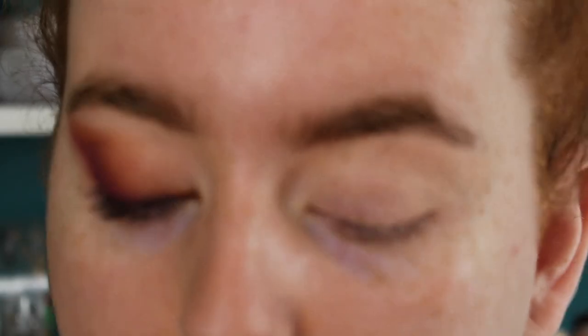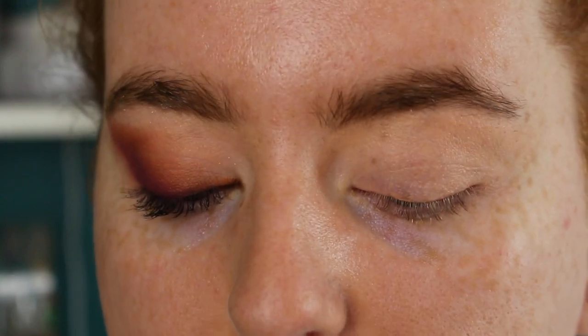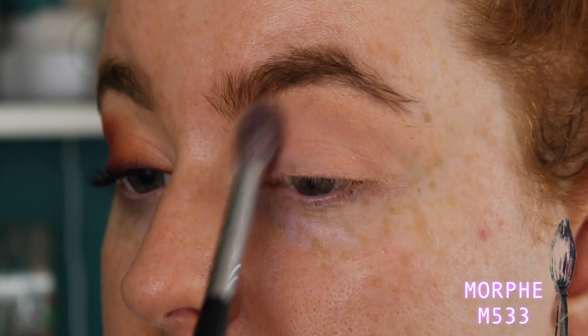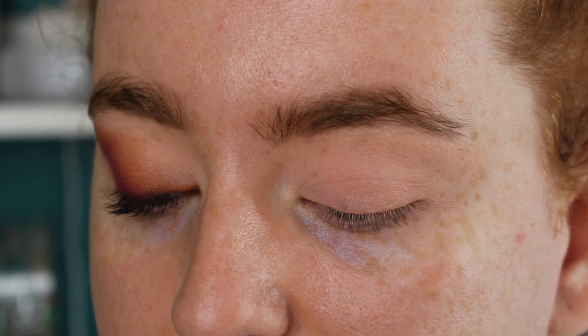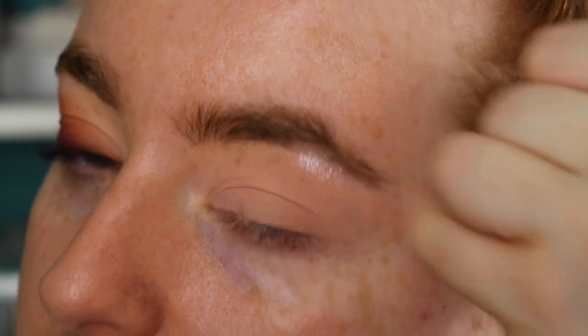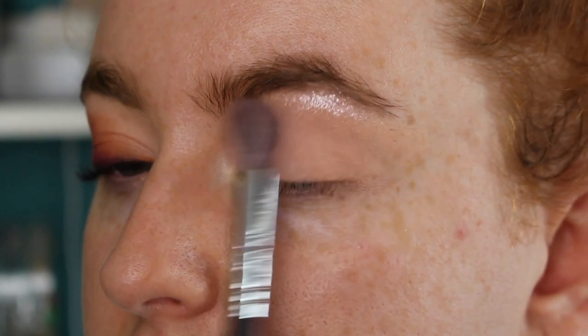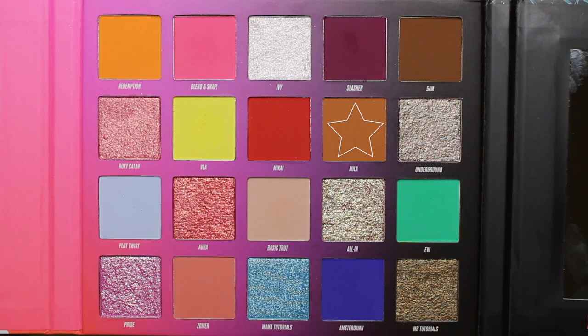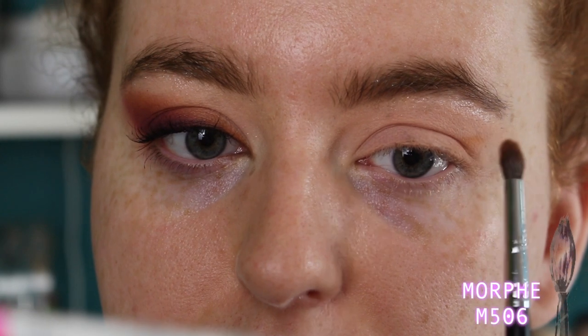I'm going in with a big fluffy brush and the shade Basic Truth — just the nude — to set the eye primer since it's so tacky, just dusting it over the top. Now I'm doing my brow bone highlight using the shade Ivy on my finger, pushing it just underneath the brow, then taking the big fluffy brush right underneath to blend and soften it. Now I'm taking the shade Mila to start the wing shape — staring straight in the mirror to place the shadow and create that winged-out shape on the outer corner, matching it up to the eye I've already done.